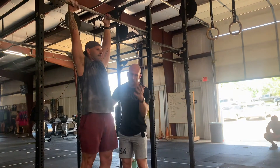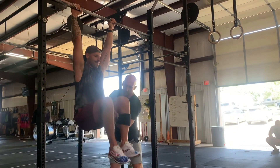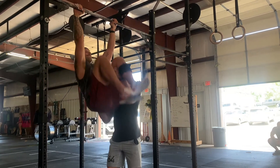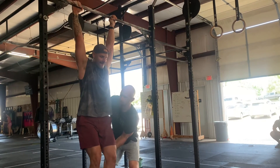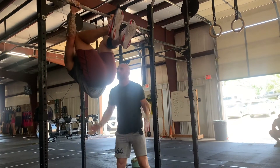Most people can't do that. So here's what you're going to do: you're going to get a spotter with one hand under their leg, one hand kind of at the low back, and they're going to help them up. Then you're going to tell them to go slow on the way down. I spot him up and he comes slow on the way down.